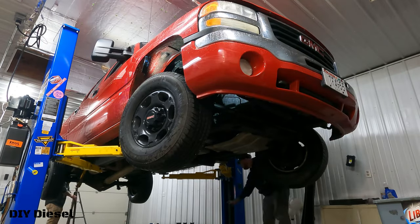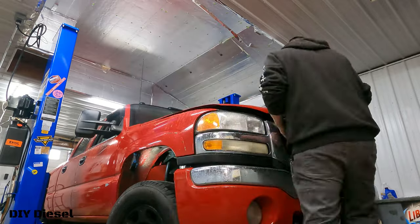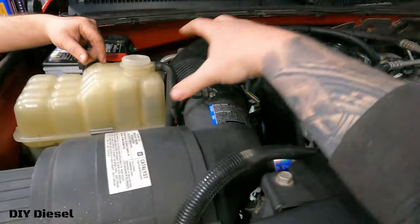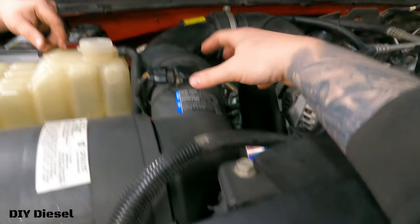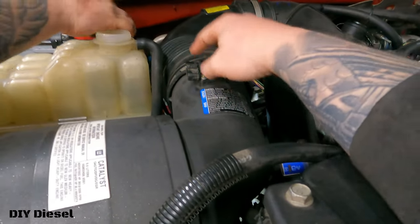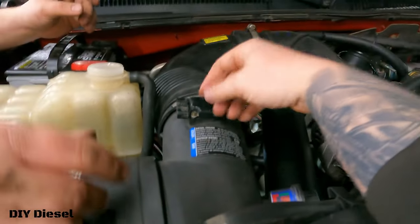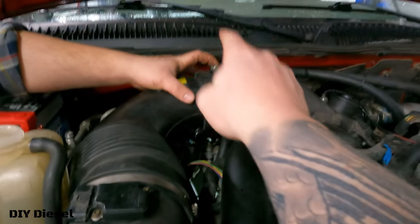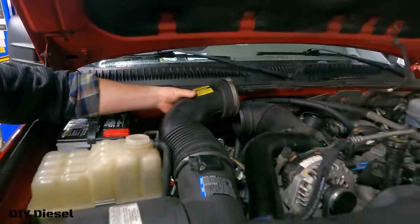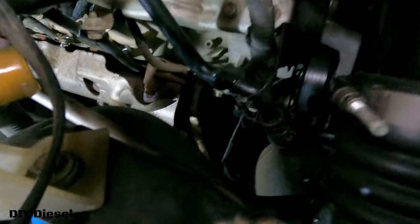We're going to get our bucket out and drop the truck back down, because we then have to take the hose off the heater core up on top. To access the next hose, we took the wire off the mass airflow sensor — we don't want to mess with the actual sensor since they're expensive. It just has a clamp we loosened, and then you take it out. It just rests in there, and now we can get access to the other hose down in here.